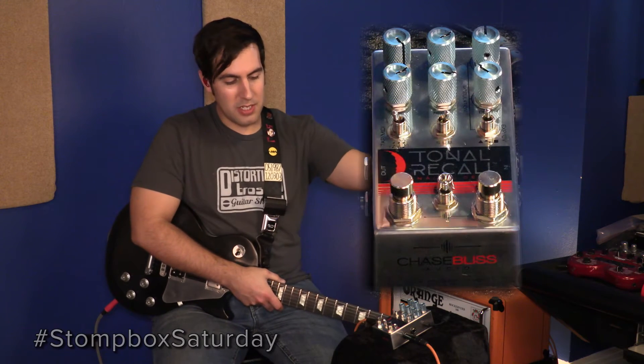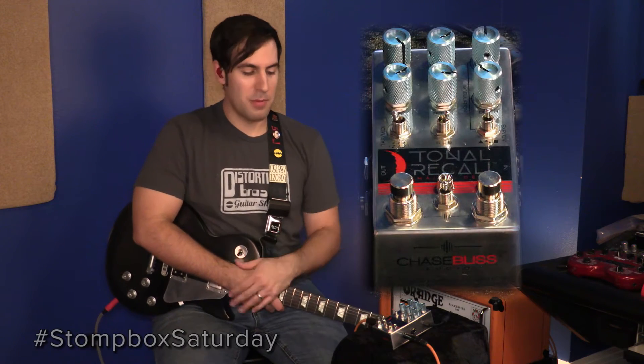It does simple, it does wacky, and there are tons of options — just like every other Chase Bliss pedal. So let's dive in and check it out. You have six knobs, three switches on the top of the pedal, and then two foot switches and a three-way switch on the bottom of the pedal.